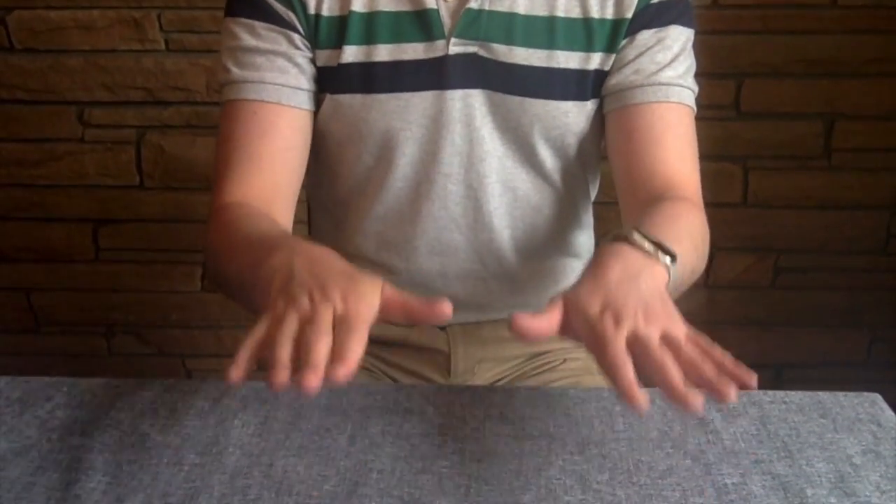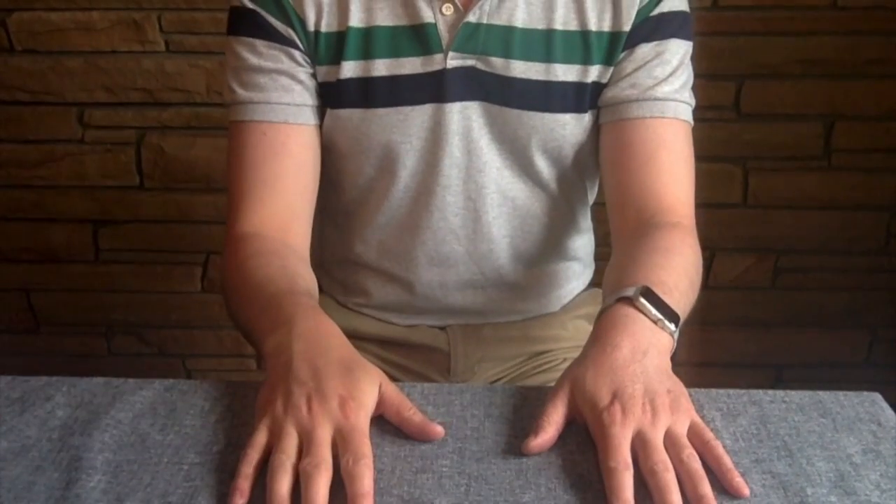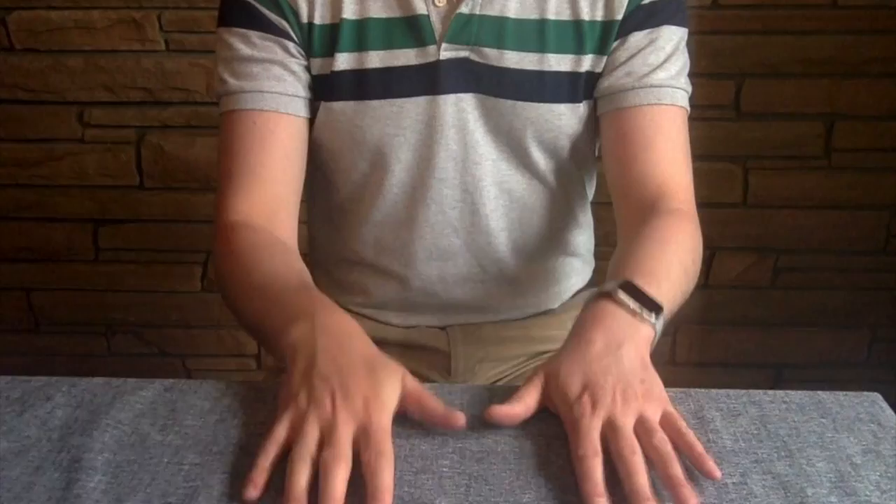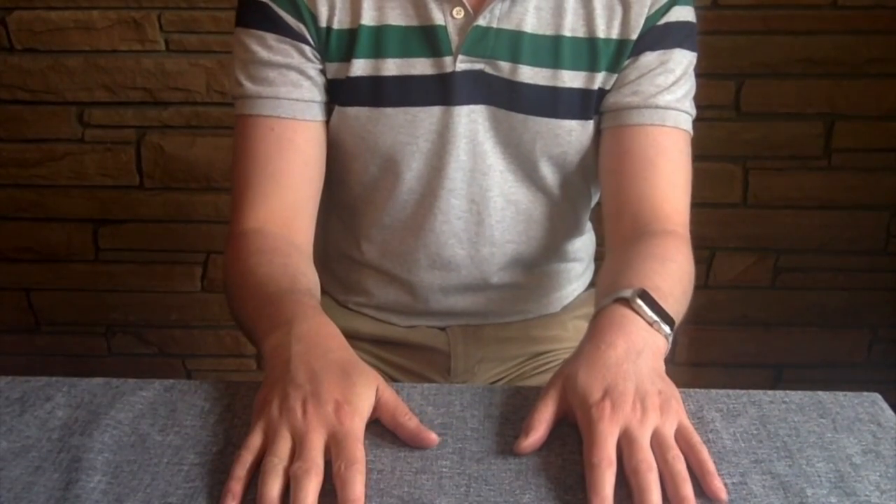You go one, two, three, four, five, six, seven. And you do it two times: one, two, three, four, five, six, seven. Each part you do two times.